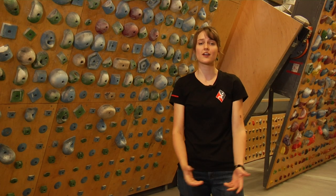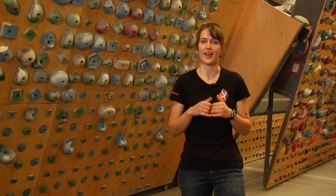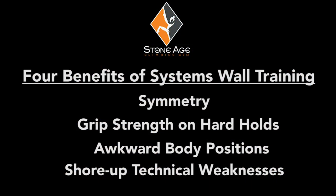Hey, my name is Rachel. Have you guys ever been intimidated by StoneAge's climbing training equipment? Me too, until I learned how to use it and now I love hanging out here. Today we're talking about the systems wall. It's a great tool that trains four things: symmetry, grip strength on hard holds, awkward body positions, and it helps shore up weaknesses.